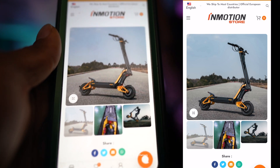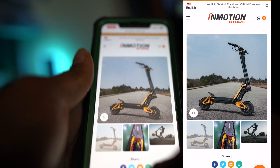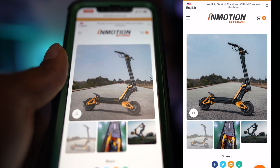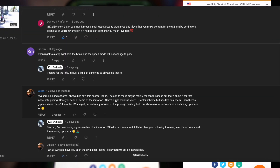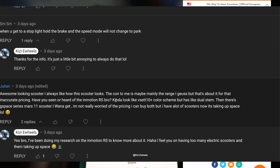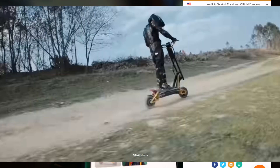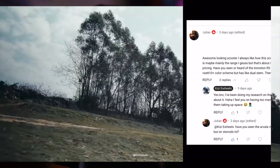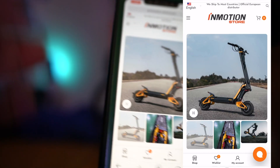Before we dive into this, I want to give a big shout out to Julian for putting me onto the InMotion RX. He was the one that commented and told me, 'Hey bro, have you heard about the InMotion RX?' I was like, 'What's going on with it?' So I started doing my research about it — shout out to you. Without further ado, let's jump right into it.